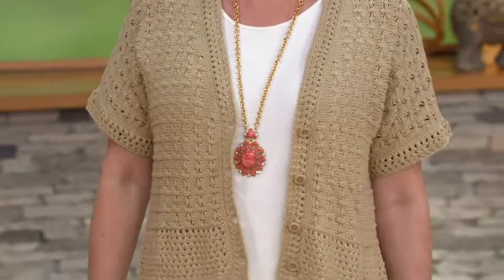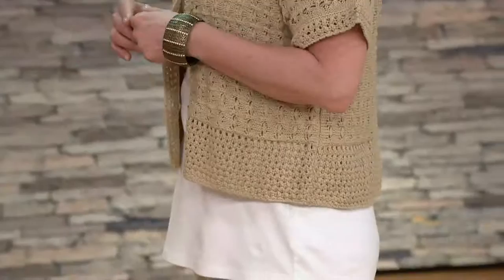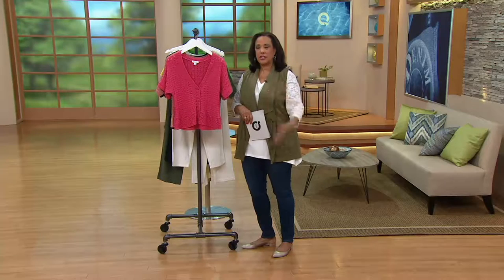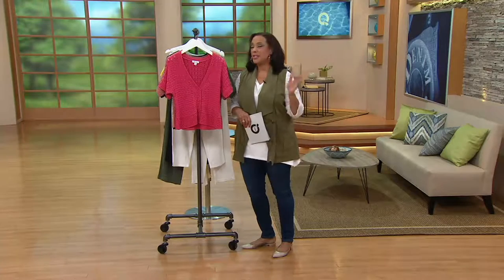One of my best friends, Shelly, used to always say she did her shopping from a mannequin back in the day when people went to the store. She said, I don't want to think about it. Just tell me what to wear. She didn't want to put outfits together — just put on whatever's on the mannequin, give me that. And I know a lot of people feel that way: I don't want to think about it, so help me build my wardrobe.